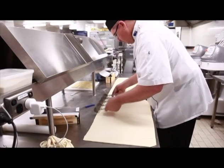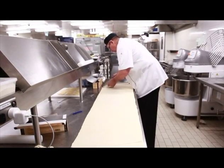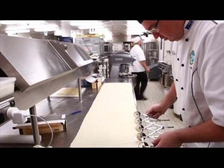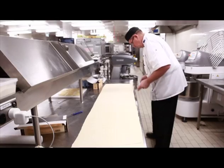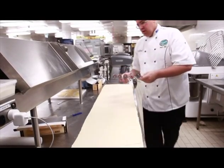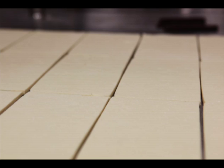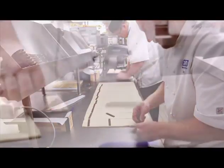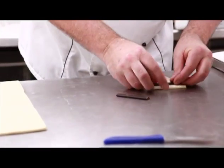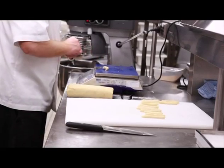You can cut your croissants or danishes out at whatever size you wish, depending on how big you want the final result. The ones here that we're cutting out are eight centimetres wide by about 12 to 14 centimetres long. This allows us to roll up our chocolate pieces inside the dough. We're also rolling some 15-gram marzipan logs — so we've got chocolate and marzipan, which is a good combination.